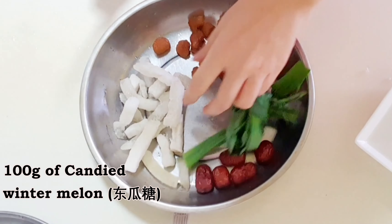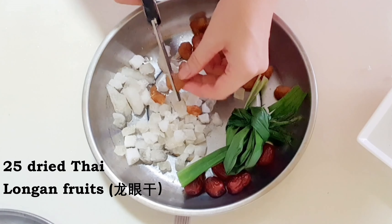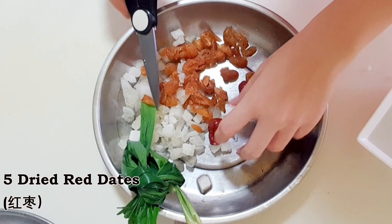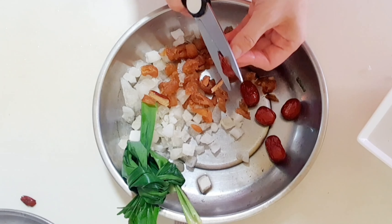Cut the candied winter melon strips and dried longans into small pieces. The longans will expand during cooking, so cut them smaller if you like your agar agar with less chunky bits. Remove the pits from the red dates if you are using unpitted ones, and cut them into small pieces as well.